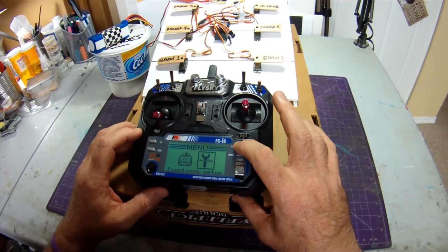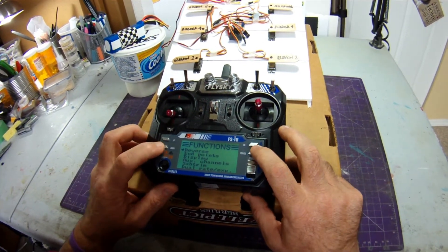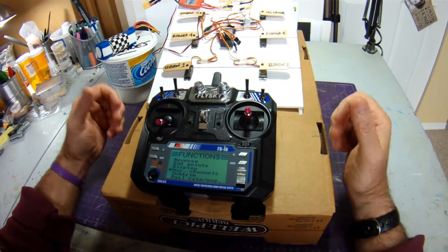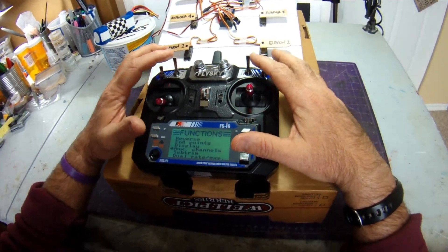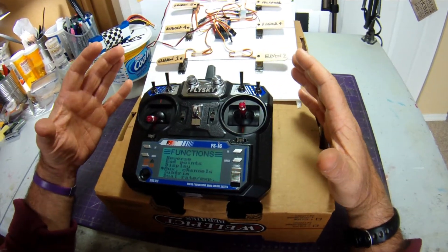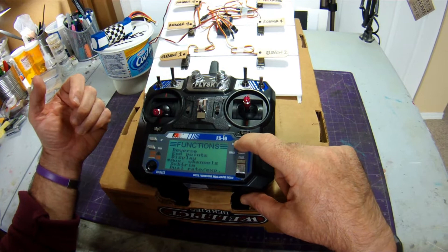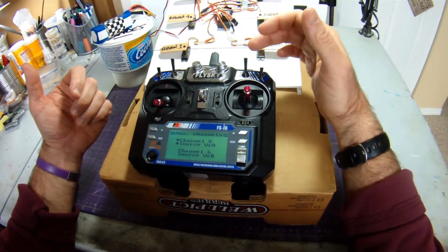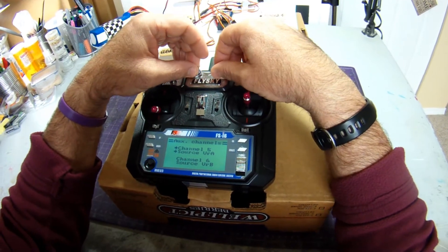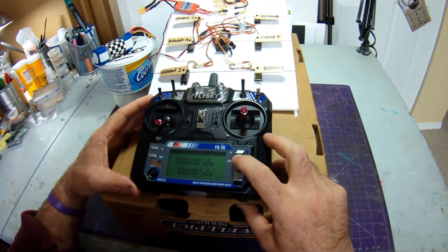We'll go to Function Setup, then come back to Reverse towards the end. Under aux channels, I've got channel 5 on variometer A and channel 6 on variometer B. I've turned these all the way clockwise and I'm going to leave them there — I double check every time to make sure I haven't moved them. I don't want these doing anything other than acting as ailerons in this basic setup.